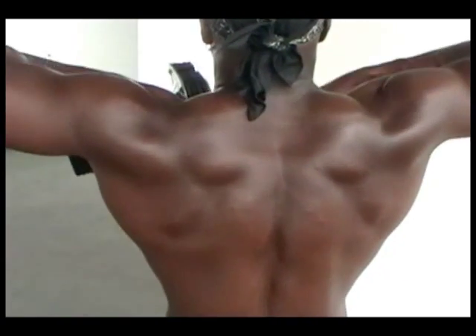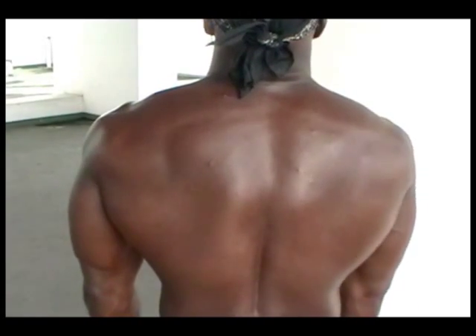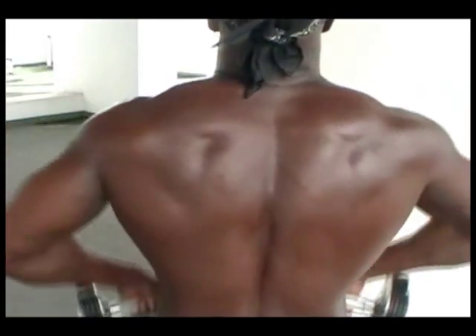Exerciser beware — developing your trap muscles too much will have you looking as narrow as a coke bottle. At the very top of the movement, contract your traps as much as possible. Lower the weight slowly under control, and remember to keep your abs tight throughout the entire exercise. This will stabilize your core.